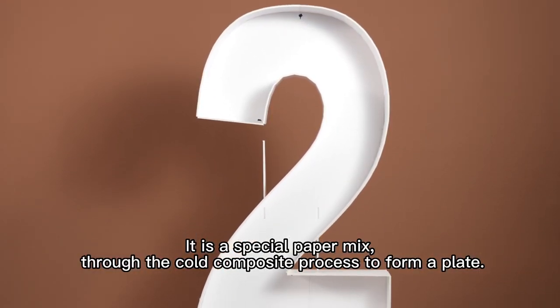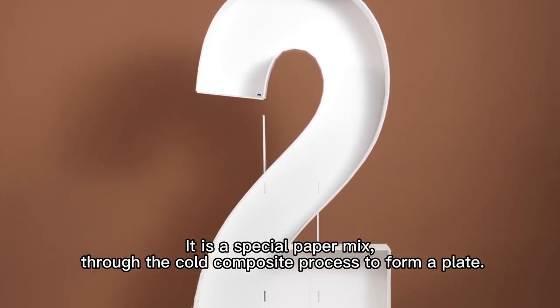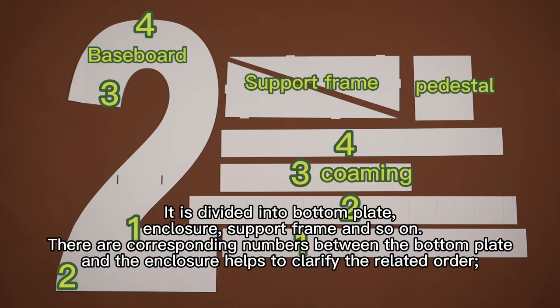It is a special paper mix through the code composite process to form a plate. It is divided into bottom plate, enclosure, support frame, and so on.